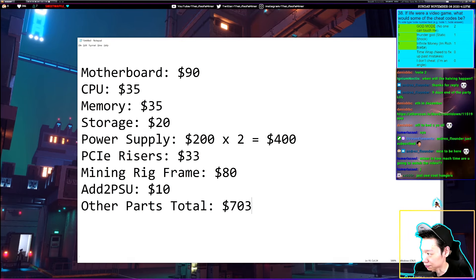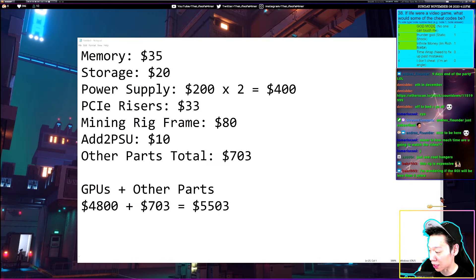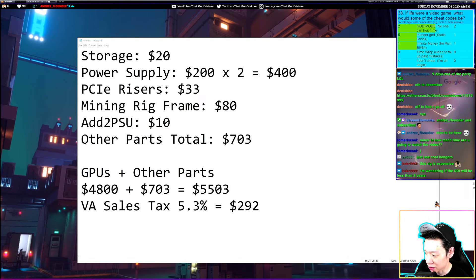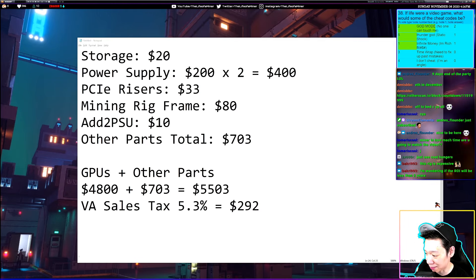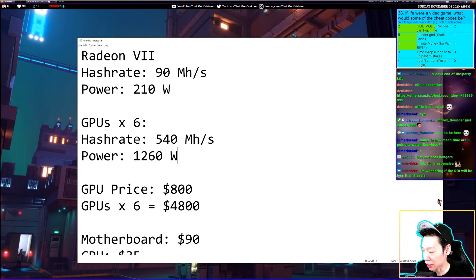Now adding the GPU costs: one Radeon 7 on eBay is about $800, so six of them is $4,800. Adding the GPUs and other parts gives a subtotal of about $5,503. I pay 5.3% sales tax in Virginia, which comes out to about $292 in tax, bringing the total cost for the entire mining rig to about $5,795.